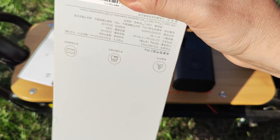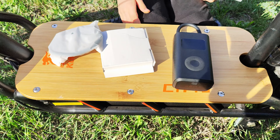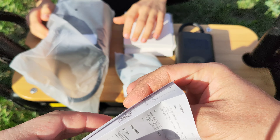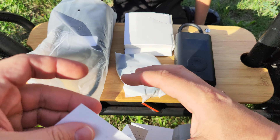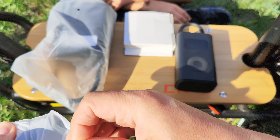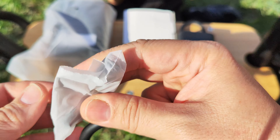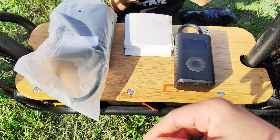In the box you get a manual, which is in Chinese — lots of instructions but you need to know Chinese to understand it. We also get this bag which has a hose in it. Inside there's an adapter that fell out — it's for some type of valves, a quick adapter by the shape of it. So we get this adapter here.